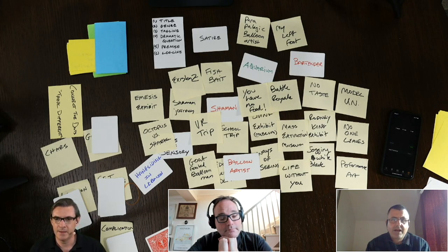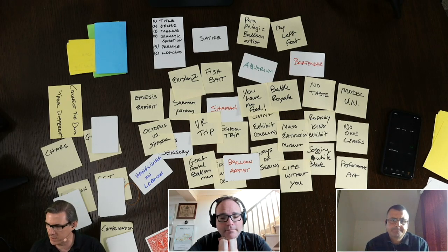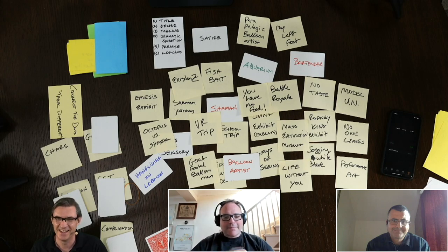We didn't quite fill in all the blanks, but I like some of what's happened here and I want to noodle on this more. I've got about 10 minutes before I have to go. Maybe we can come up with a way to remember this — so Toby, you're my title guy. What's the title?